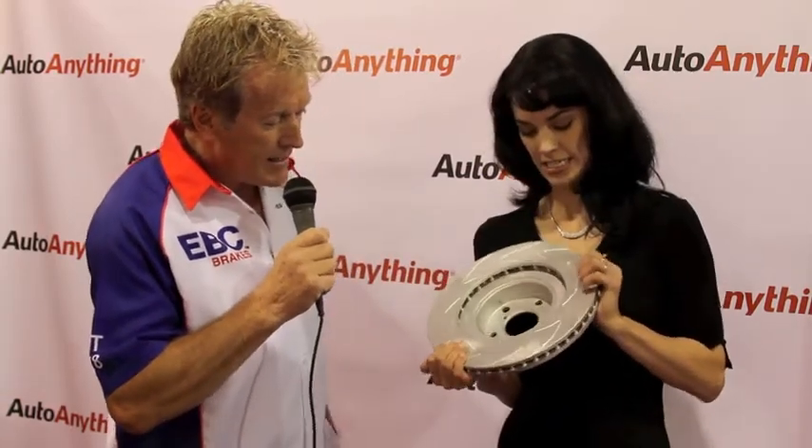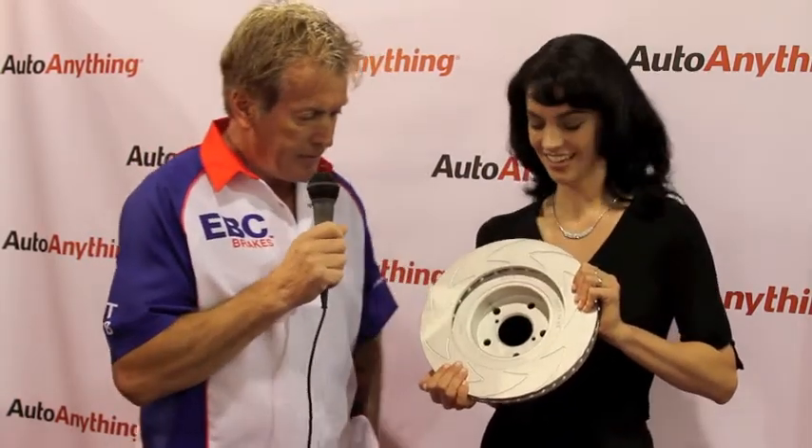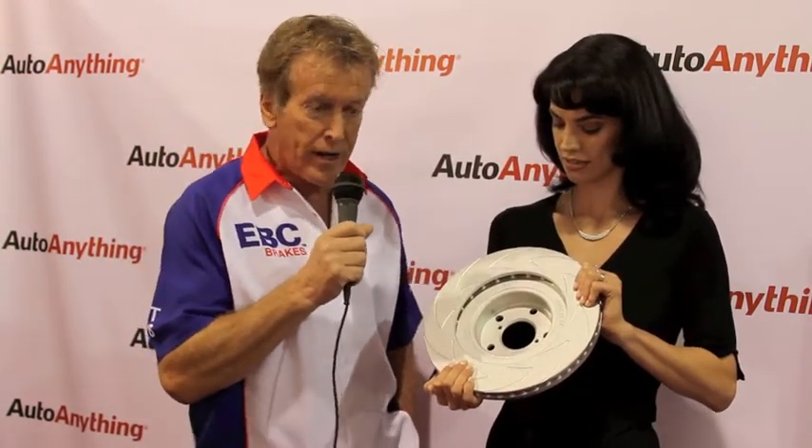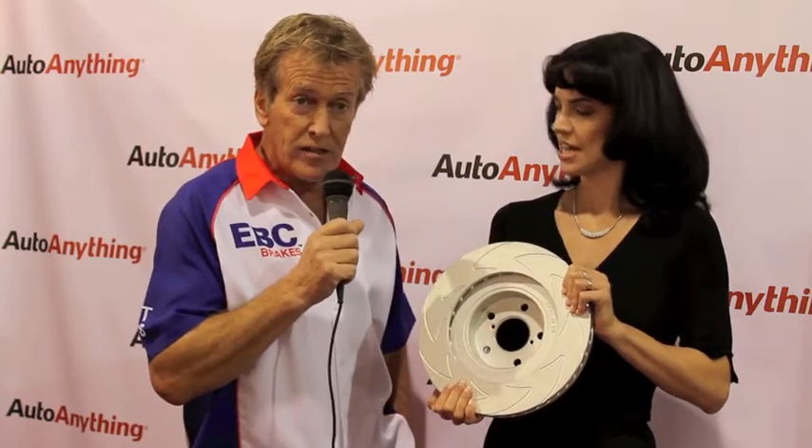We have a really special product to share with you today. I'm going to hand this to you. Now tell me about this — what is this? Well, that big heavy beast is a cast iron brake rotor for a typical sport compact car. But it's not just an ordinary brake rotor; it's something a little bit new and trick that we brought out for the 2012 season.